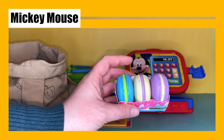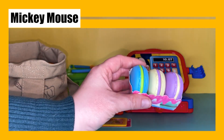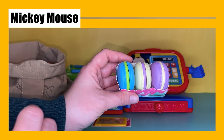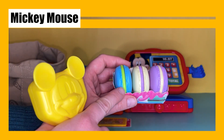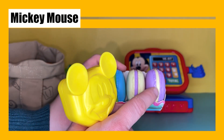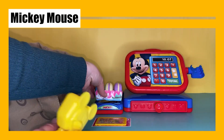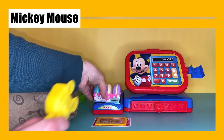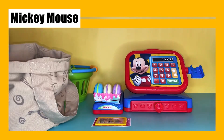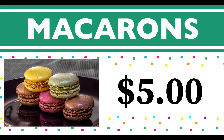Wow, look at this — we have some cookies! These are macaroon cookies: blue, beige, and purple. This one has a green filling, this one purple, and the last one has a beige filling. They look so yummy! These cookies cost five dollars. Macaroons start with the letter M.